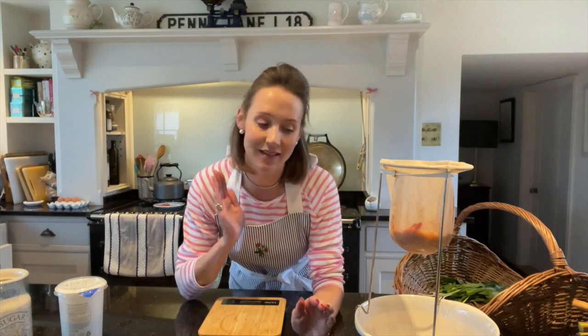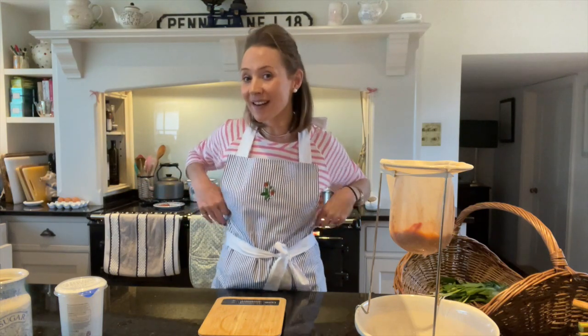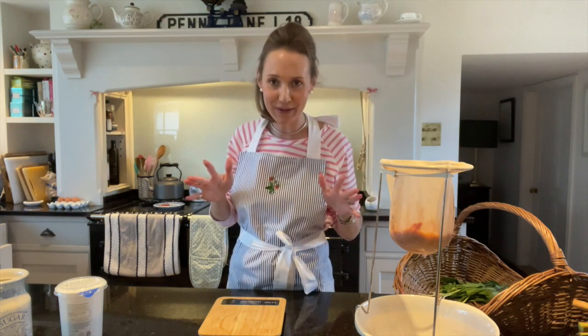I have my new website being built which is super exciting — it may be ready this week or we may delay it a week because I want it to be absolutely perfect. With my new website coming I also have the start of my podcast, 'Busy House Happy Home,' which I am really excited about. Also, you may have spotted I am modelling a new apron — it has beautiful strawberries hand embroidered, and then a little Ask Charlie logo. I've got new products coming soon as well — lots going on at the moment!